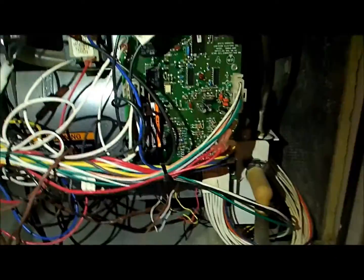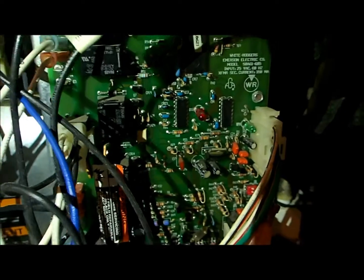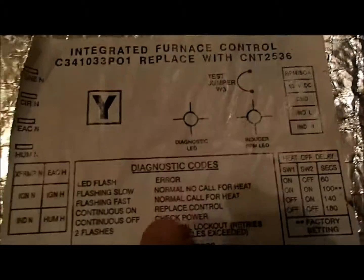This is the main board for the actual fan, gas, and everything. It looks like it's working fine. You can see that red LED there that's flashing — that's a diagnostic light. If you look at the back of the panel, you've got the diagnostic light and it tells you all the possible errors. It's flashing low and it says normal call for heat — no call for heat. So that's what's happening because I've got no heat demand; it's just a fan call.